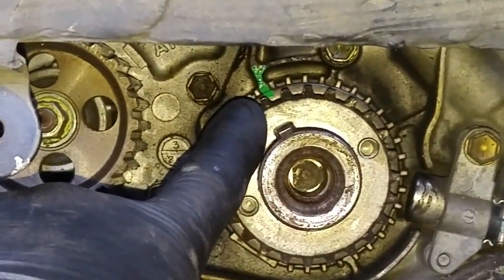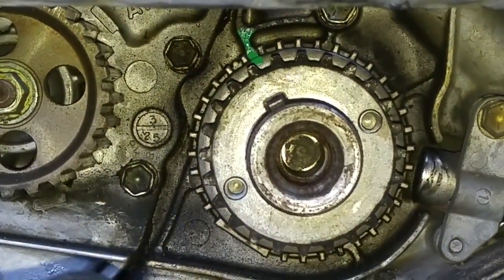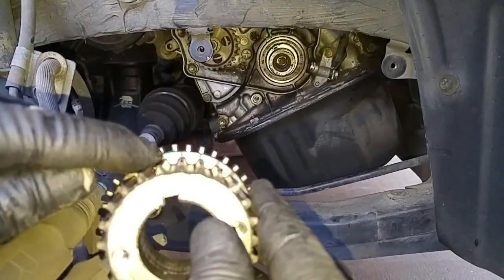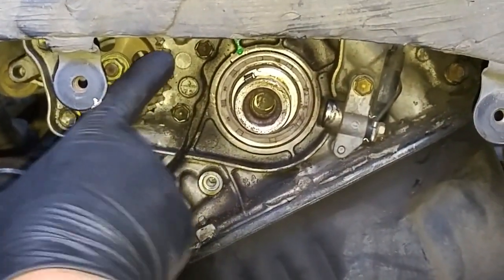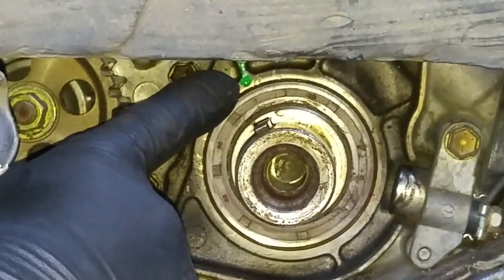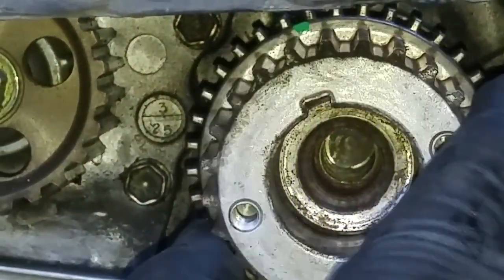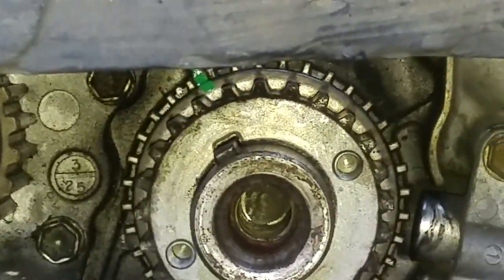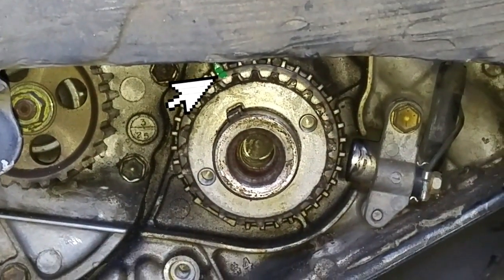What I did was put paint alignment marks on the crankshaft pulley and the engine casing. You can see that green mark I painted on — if the crankshaft moves a little bit, I know where to reposition it. There's nothing on the crankshaft pulley to identify top dead center, so you have to use the lower timing belt cover and harmonic balancer pulley to get it to zero degrees. Once you've got it there, put a little paint mark here.